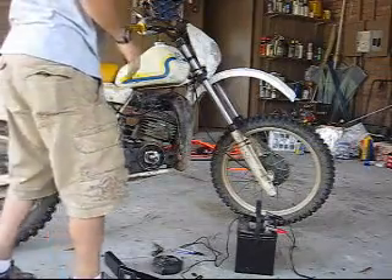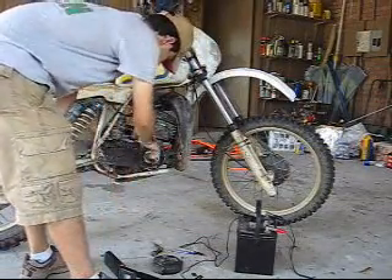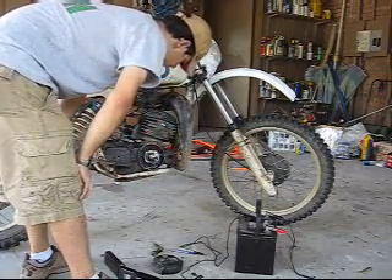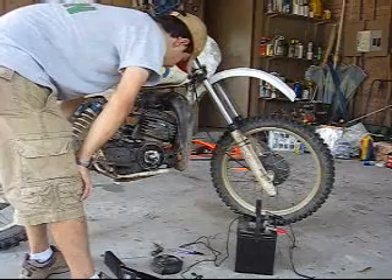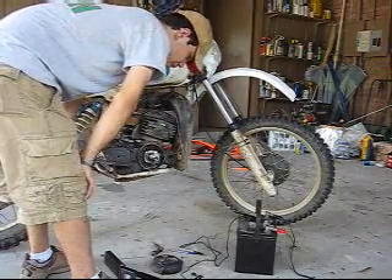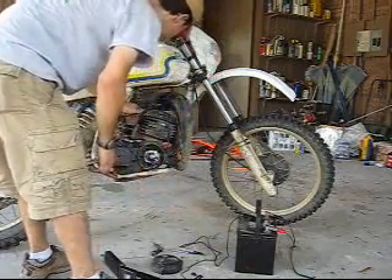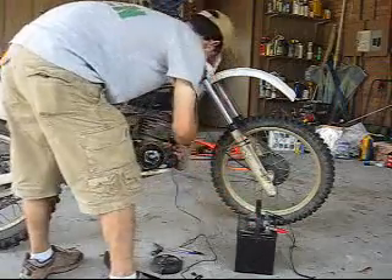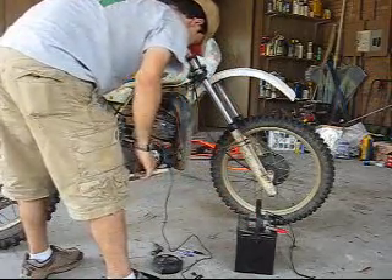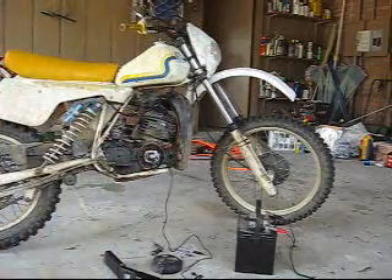We're going to try to use my timing light to see which way I need to go with the timing - either advance or retard it. At this point, I think I may need to advance it because it very seldom kicks back. So we're going to clamp on here. This is going to be the first start of the day. We'll see how good it works, see if it kicks back on me, see how long it takes to start.